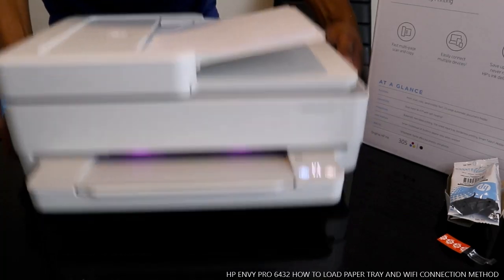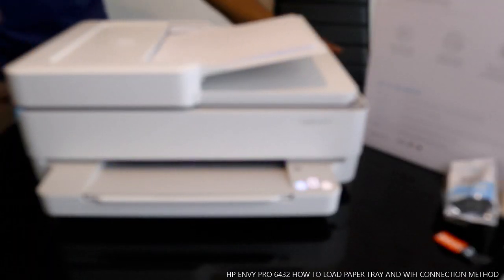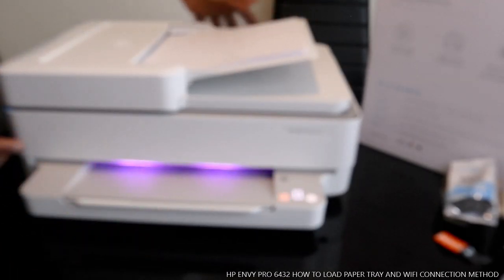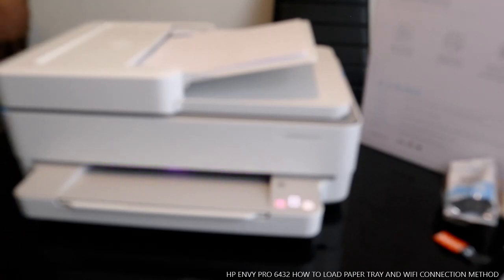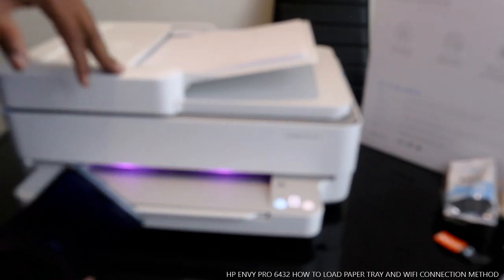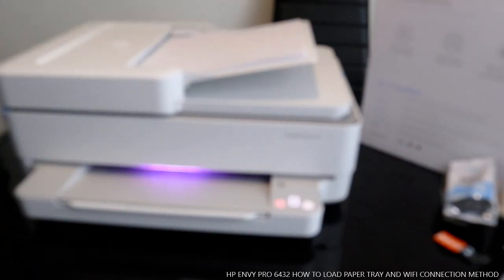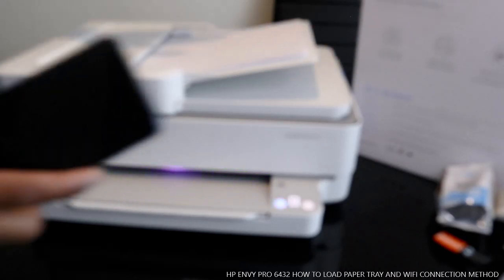It's very portable, nice and ready to go. Right now what we want to do is connect this printer to Wi-Fi. This is the HP Envy Pro 6432.